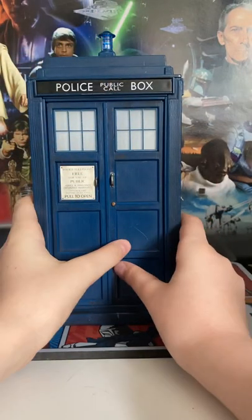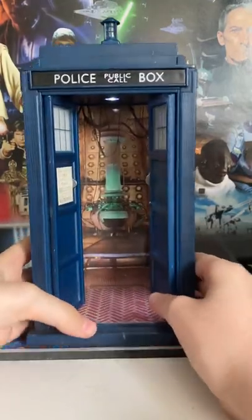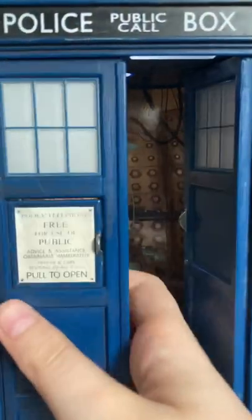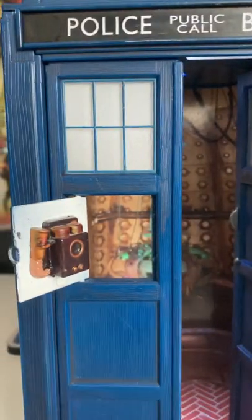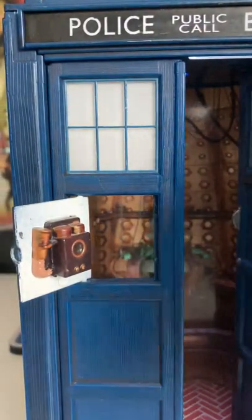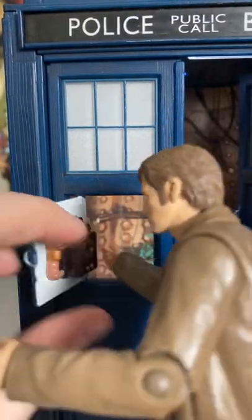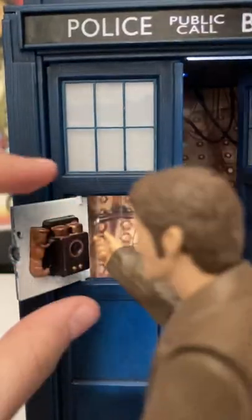And a cool feature — you open it up and you can see the interior. There are two lights there that make everything light up. Also, this opens up the telephone box, so you can make the Doctor call the Daleks or something. I can't remember what he did in the show, but it might say communicate with other species.